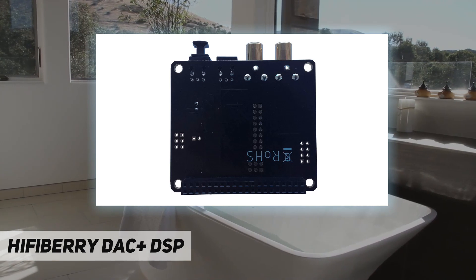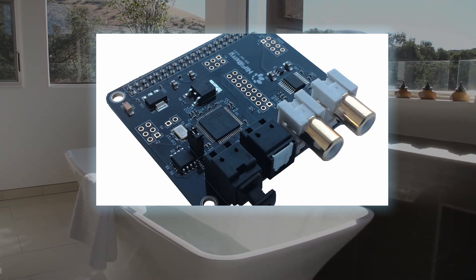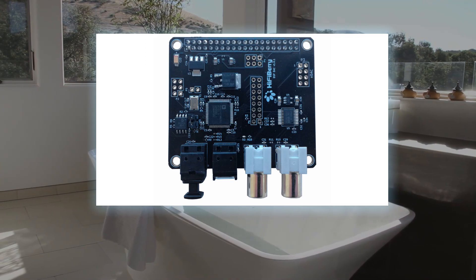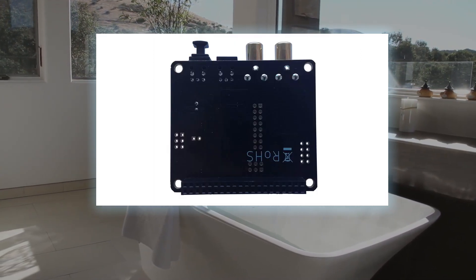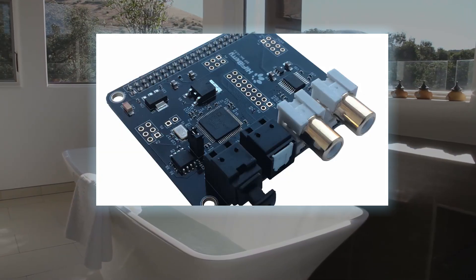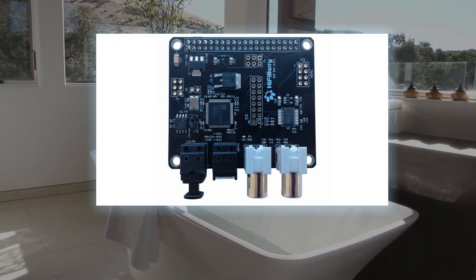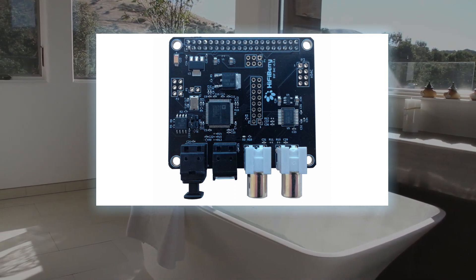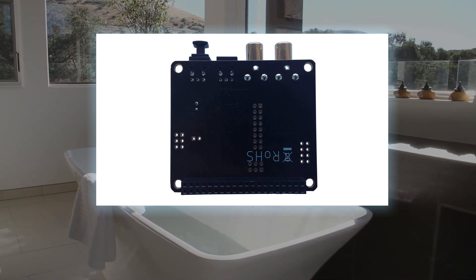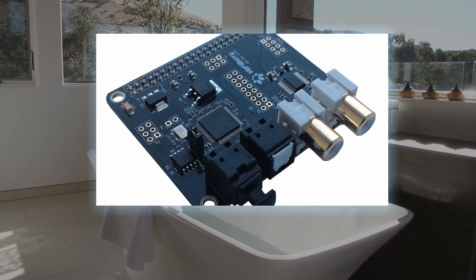Key features include a 300 MHz digital signal processor, a high-quality asynchronous sample rate converter that can upsample, downsample, and mix audio sources — functioning like a DAC Plus Pro with independent clocks managed by the DSP. You can change DSP parameters on the fly. The on-board EEPROM allows the board to boot and run even without the Raspberry Pi. Note that this board can only be used with HiFiBerry's universal enclosures. Use cases: DAC on steroids, standalone DAC, upsample/downsample, and room equalization.